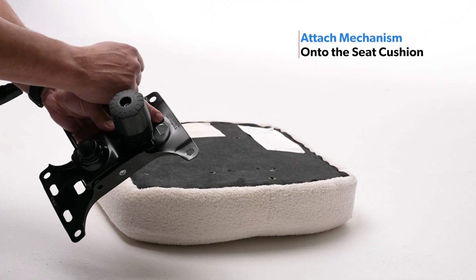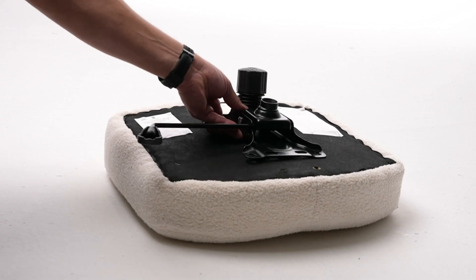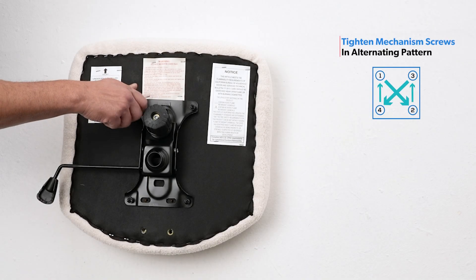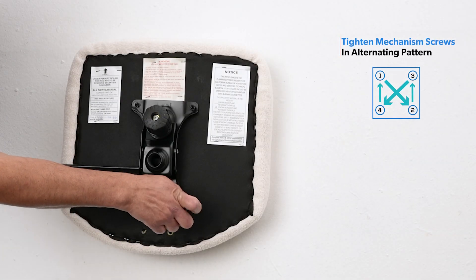Make sure the arrow on the mechanism is facing the front of the seat cushion. Line up your mechanism with the screw holes on the bottom of the seat cushion. With a Phillips screwdriver, firmly tighten each screw in an alternating cross fashion.